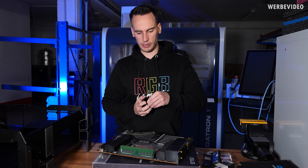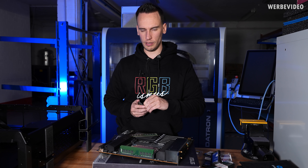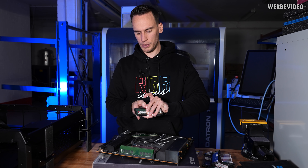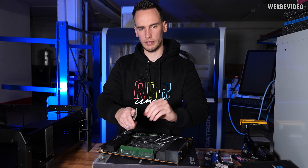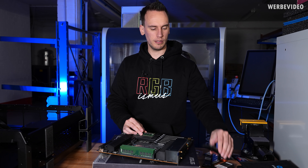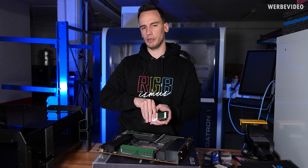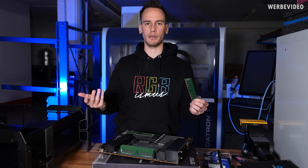The memory kit is not that special — just QVL list memory sticks, 3200 CL20, but 128 gigabytes in total. In theory, the Threadripper Pro platform can support up to 2 terabytes of memory, which is half the size of normal EPYC CPUs, but still quite impressive and four times more than desktop Threadripper. We won't need that much — 128 gigabytes in octa-channel should be sufficient. Some of those data files from the 3D scanner come out at around 15 gigabytes in size and will be stored in memory.